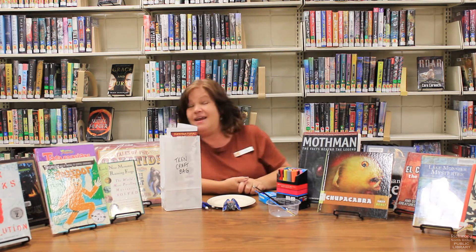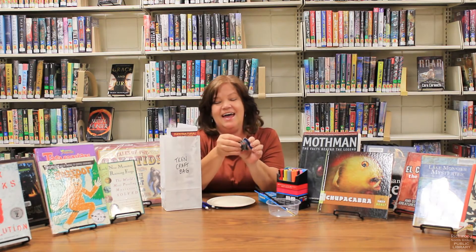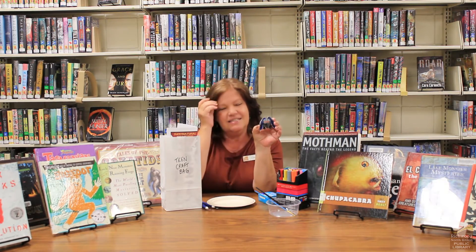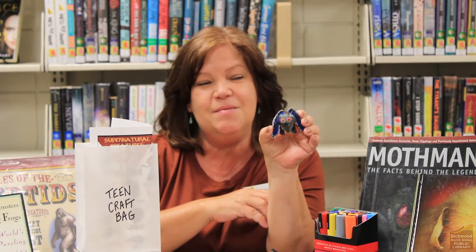So I had an idea to make a cryptid creature of my own and here he is. It's kind of inspired by Mothman and I just made this out of clay using a 24-hour dry clay and some paint.